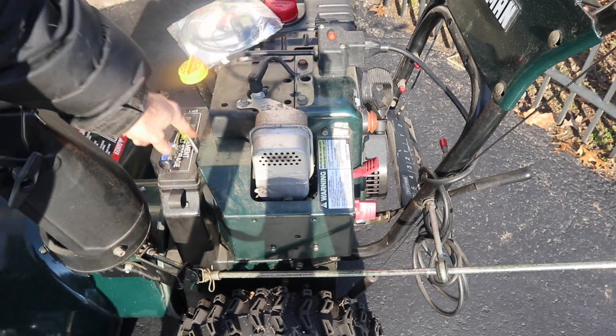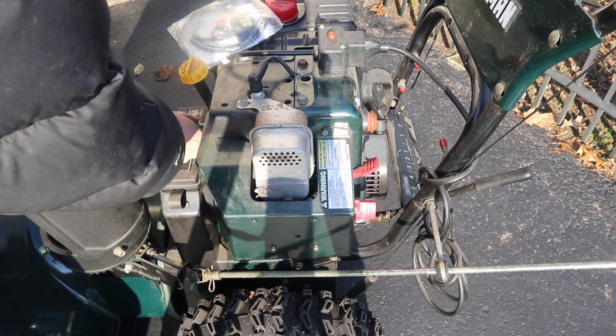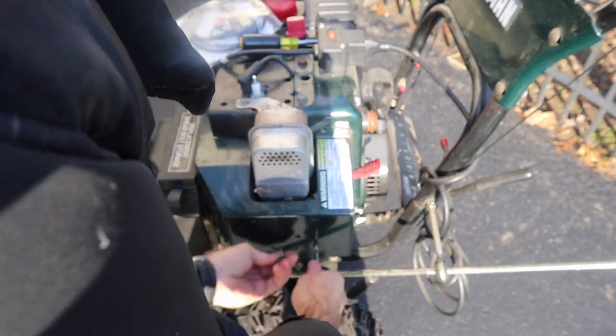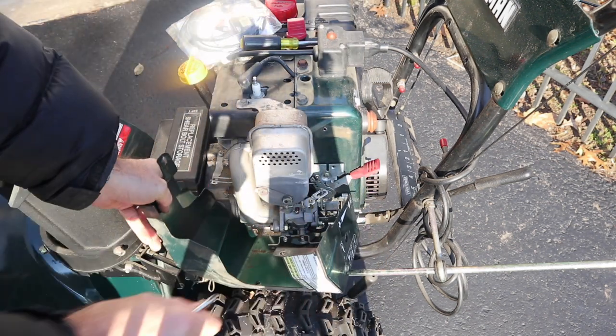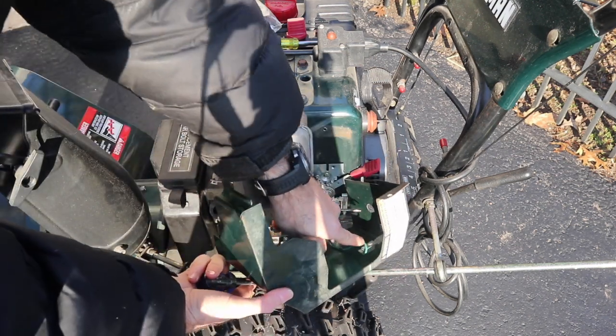We're going to remove two screws and remove the knob so we can get to the adjustment screw. Be careful — there is a grounding lead attached right over here, so you don't want to rip that out. Just disconnect it down here and the cover comes off.